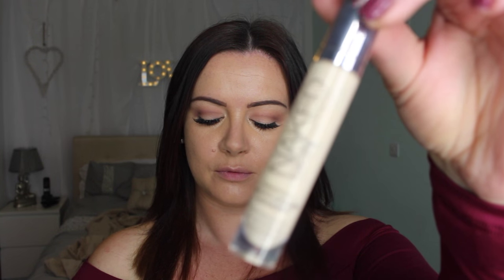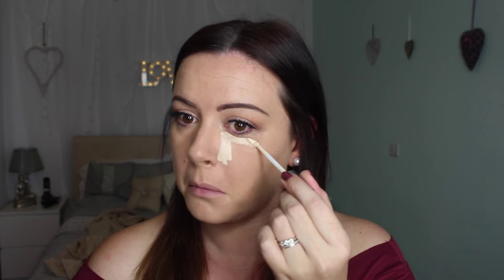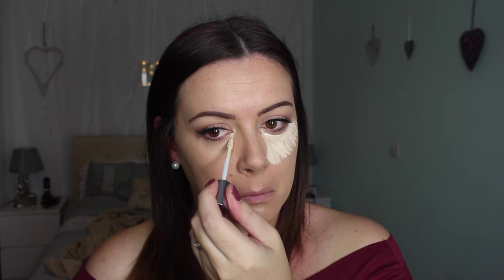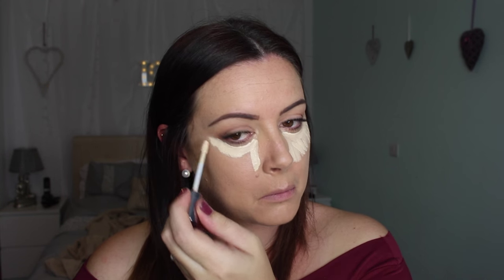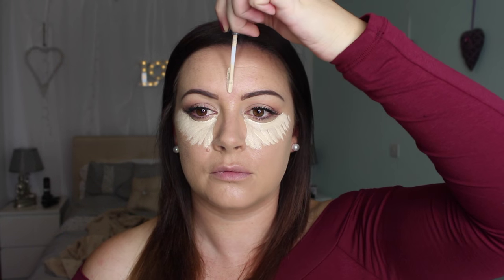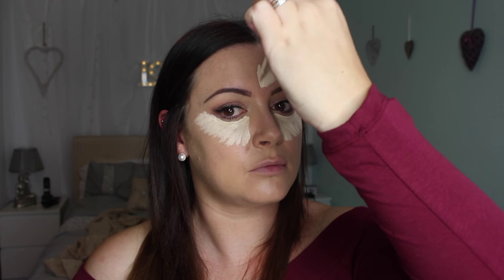Today I'm going to go in with the Urban Decay Naked Skin in the shade Fair. It's super light, but I find when I'm cream contouring or trying to do a super highlighted look, I like to go a bit lighter. Because if you have a foundation on that will oxidize and sometimes turn a bit orangey or more oily throughout the day, if you use a lighter contour color it will last and stay lighter.